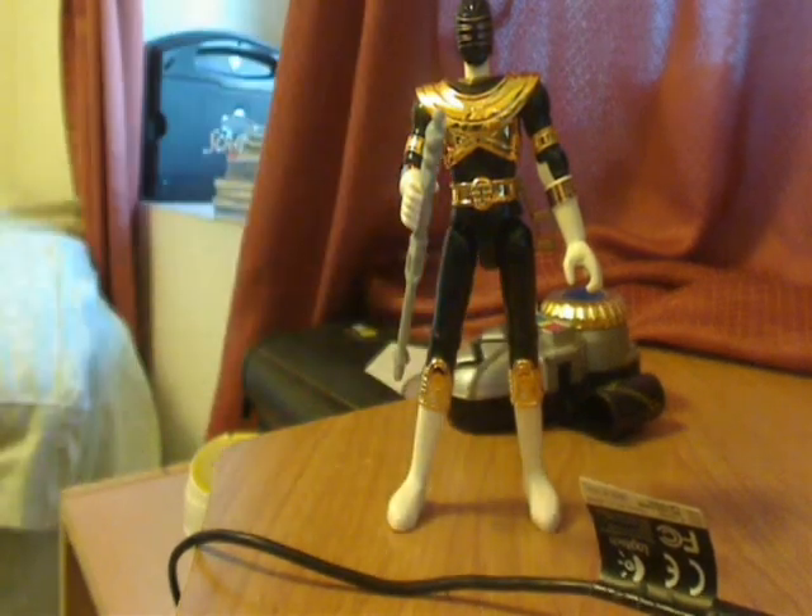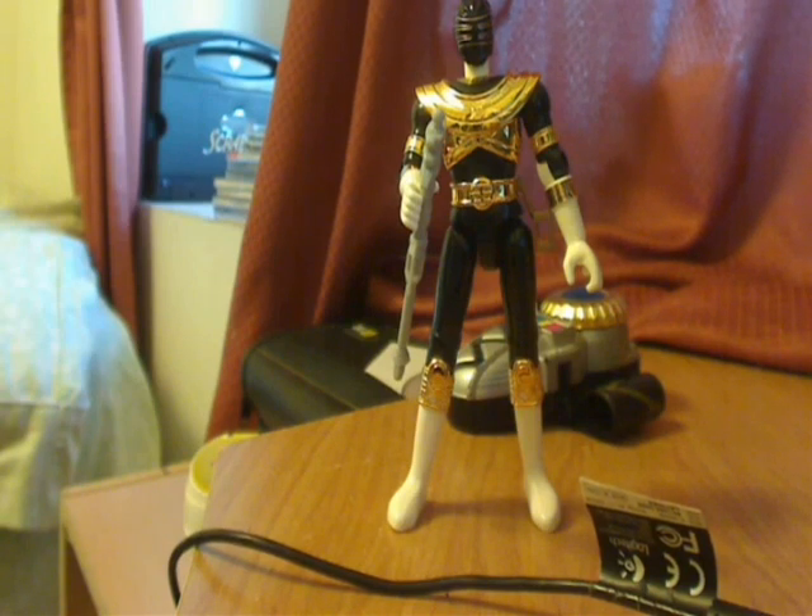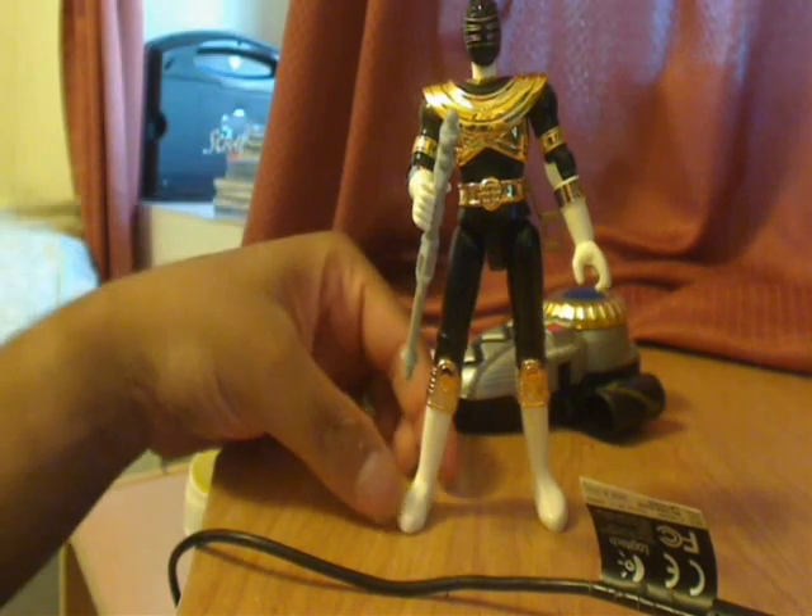Honestly, I don't have really much to say about this figure because I never really cared for 4-inch figures. Ever since I was young I had bad experiences with them — they either broke on me due to being cheap plastic, or something else happened. So I'm just doing this out of request.